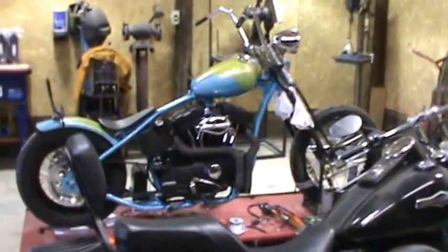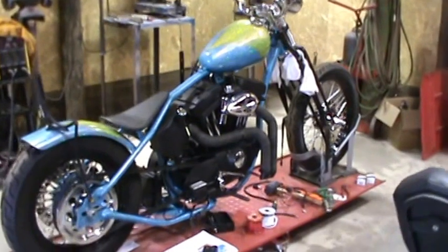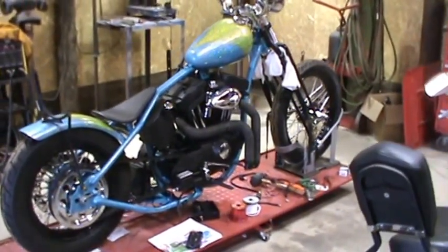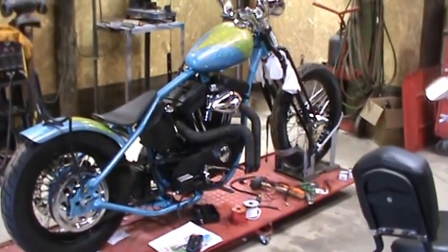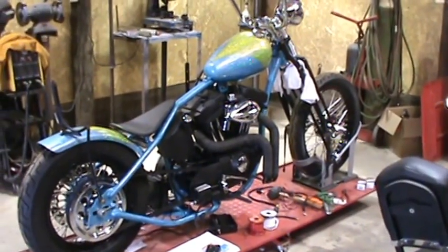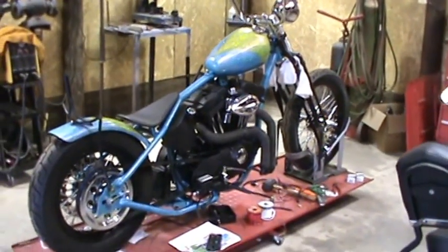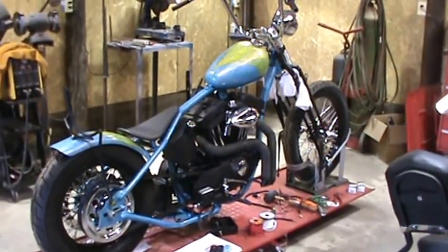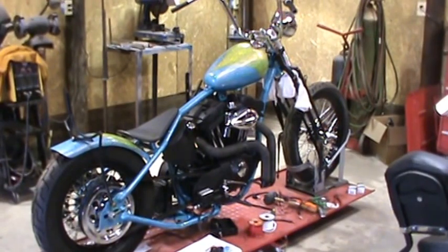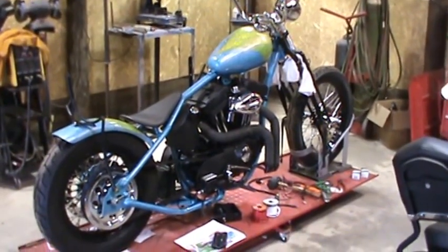On this one back here is a Sportster old-school chopper as I like to call it. I'm not much of a fan of calling them bobbers. I'm kind of like the Indian Larry thought — it's an old-school chopper, but you guys call it whatever you want. This is a bike we built this winter. I actually call this one the Easy Rider Project Bike.